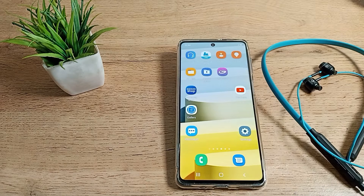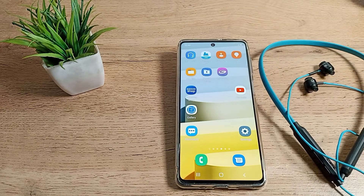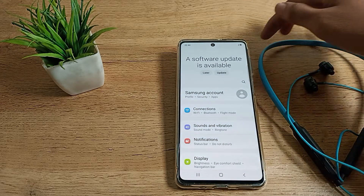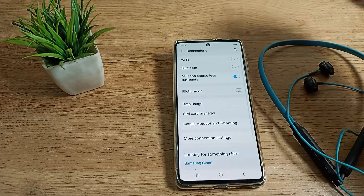I have got these ubone company earphones and I want to pair them with my Samsung phone. To do that, first I will open the phone settings, then click on Connection Settings — and yes, you can see the Bluetooth setting there.